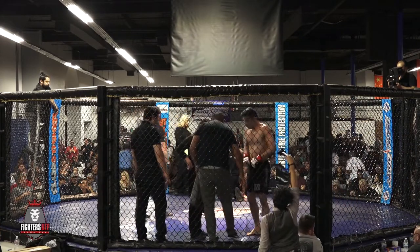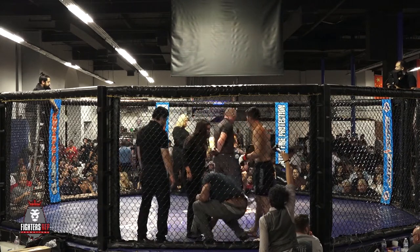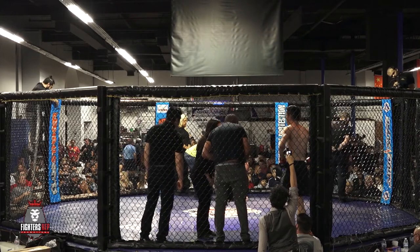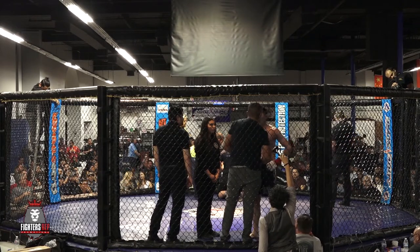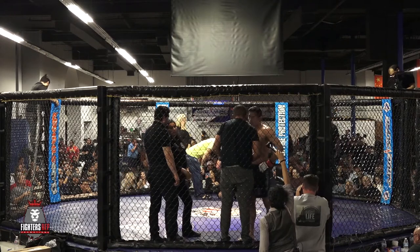I really like that deep half to banana split that Ian pulled off. That's a real good way of breaking a wrestler's base. That was beautiful — he pulled the half guard, got the lockdown, went for the deep half, and got the sweep.